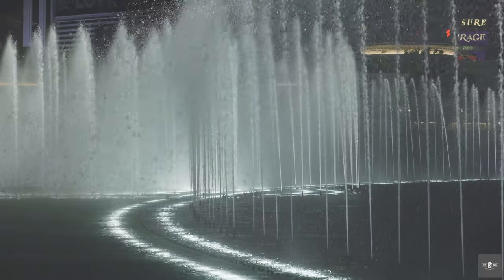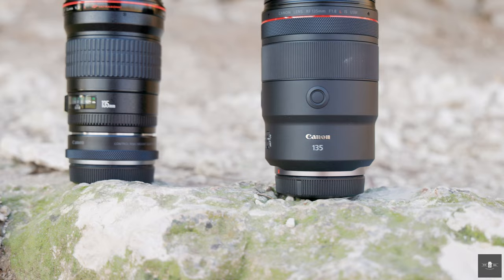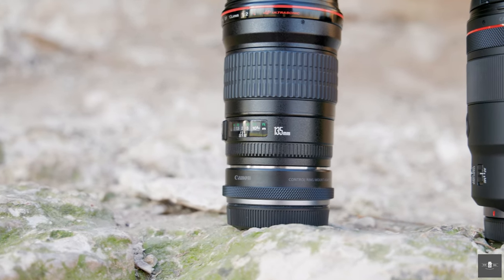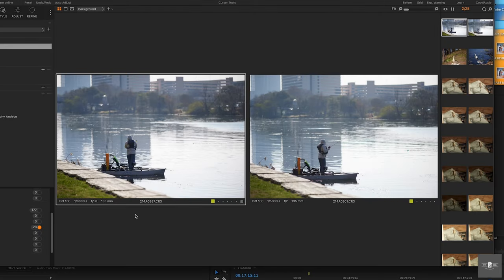The RF 135 did an overall better job on video over the EF, which you'd expect with the improved motor. Its minimum focusing distance is eight and a half inches closer, which may be too close for comfort. To finish out the episode, let's do a quick comparison between RF 135 and EF 135 files so you can judge for yourself whether this upgrade makes sense for you.